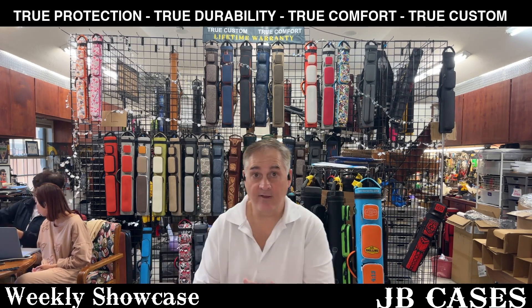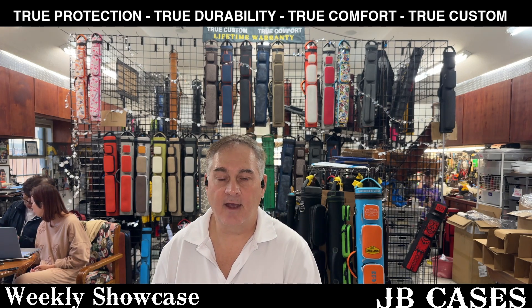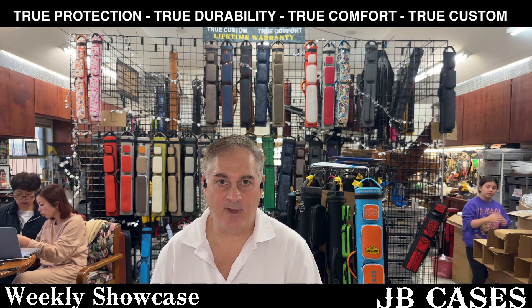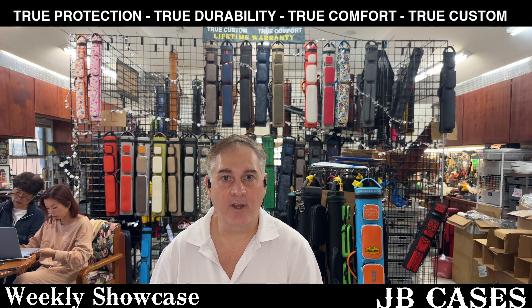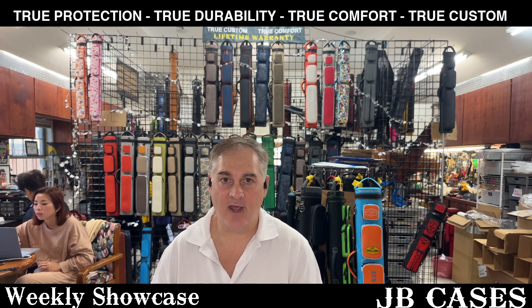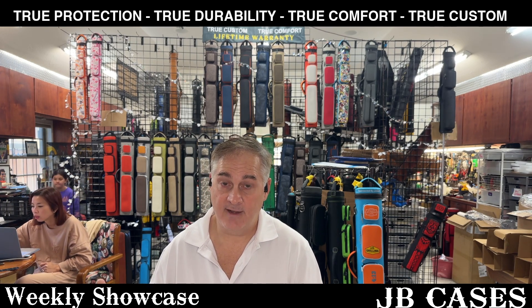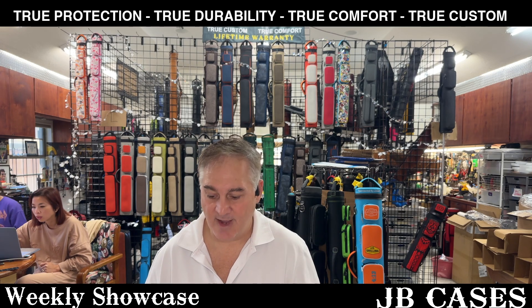Folks, that'll do it for today. Remember, if you don't want to build it yourself, just go to JB Cases right down here, look at our designer, design to your heart's content, and we will be happy to build the case for you exactly as you want it. Make sure you get a lifetime case with a lifetime warranty and a lifetime of protection. You guys have a good one — we'll talk to you later. Bye-bye.